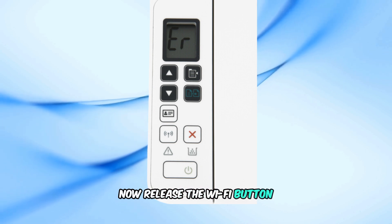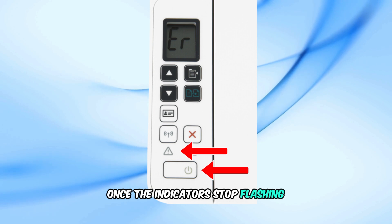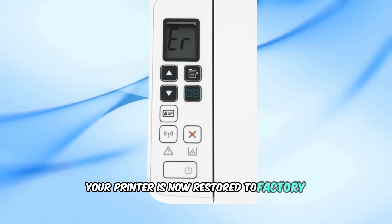This is your signal that the printer is rebooting. Now release the Wi-Fi button and wait for a few more seconds. Once the indicators stop flashing, the reset process is complete. Your printer is now restored to factory settings.